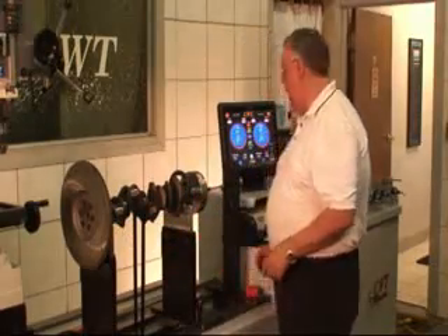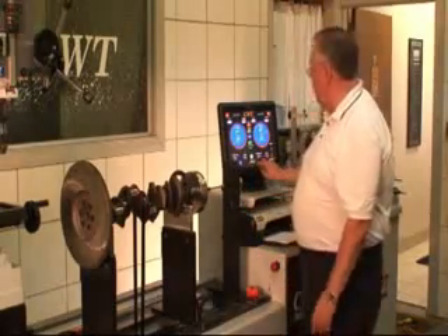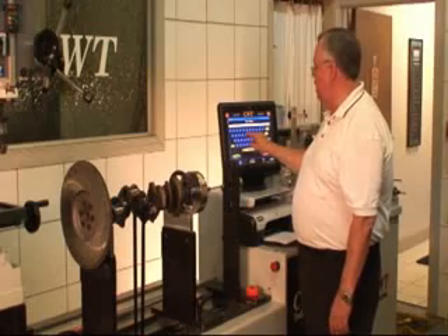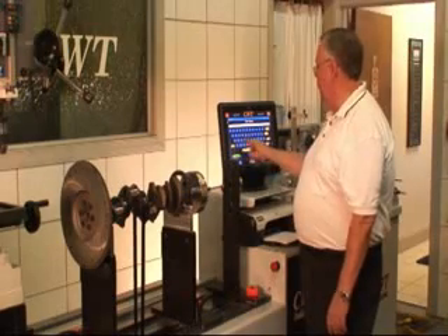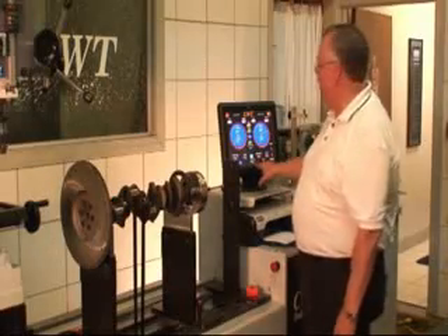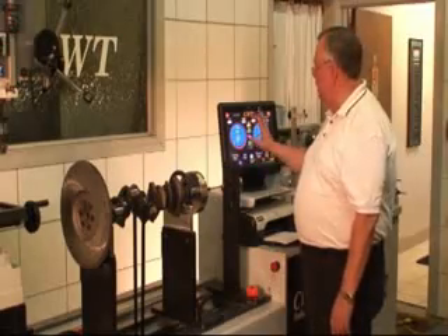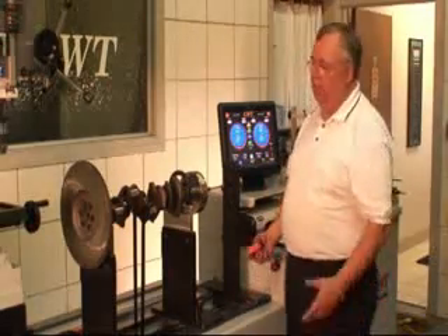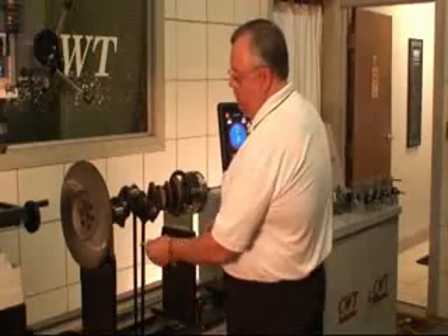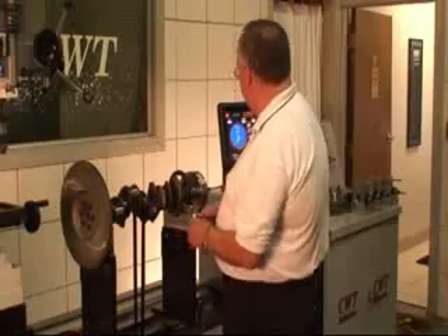Now, if we didn't know that and we were talking about a new input, what we would do is we would first come up here and ask for a new job. I'm going to call this Test 3. I hit Enter and right at the bottom here it says Test 3, and it's letting me know that it brought in the numbers that were already on the screen. So we would challenge those. I'm just going to go in and test this, and I'm going to measure from the first station, center to center, and sure enough it's 19.25.